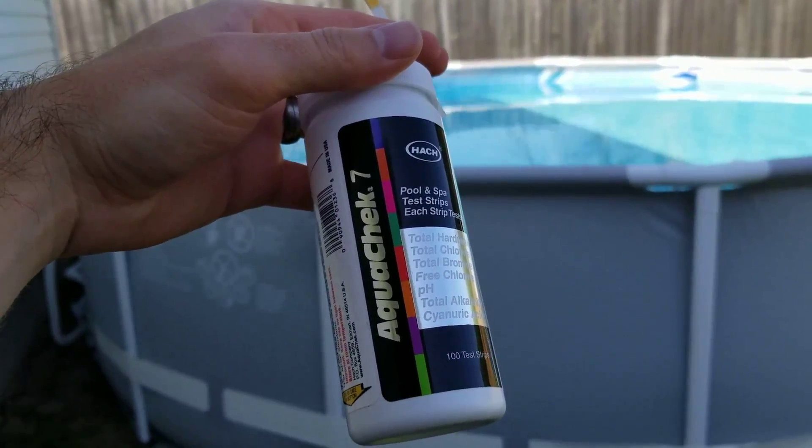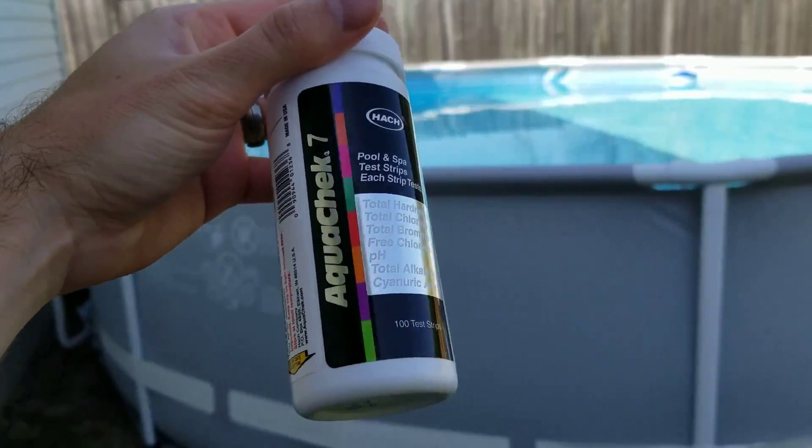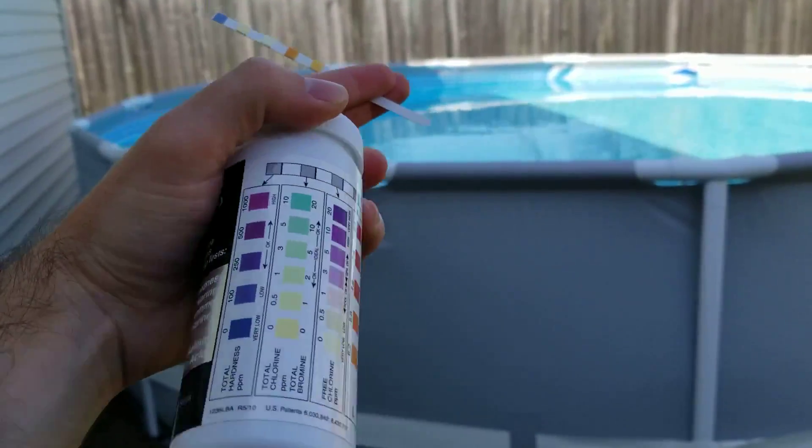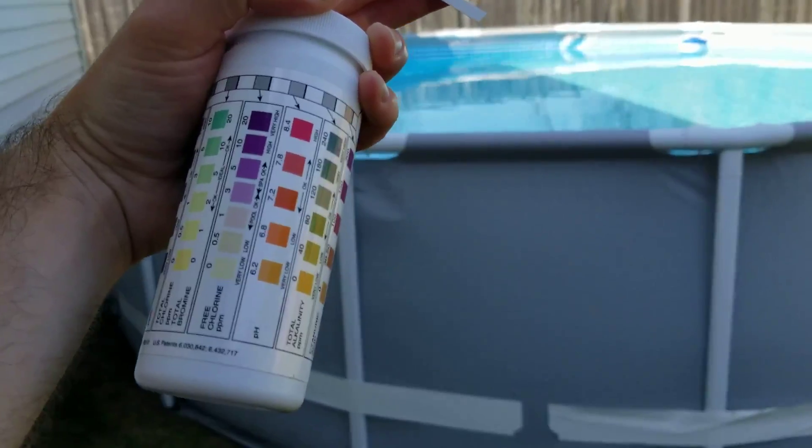Hello everyone and welcome! Today I'm just gonna show you a quick video on how to test the water in your pool. I got these test strips that you can use. This is a seven-way test kit that tests a whole bunch of stuff. On the side here it'll tell you what it does and how to read the test strips.